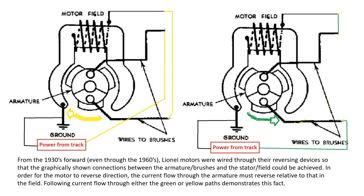On the right-hand side, you'll see the same motor running in the opposite direction — power from the track feeds into the opposite brush and out the top brush into the field, causing the motor to rotate in a counterclockwise direction. These two wiring scenarios can be accomplished using either AC power, as Lionel does in the transformer, or with DC, which you find in many small home appliances.